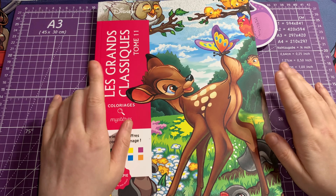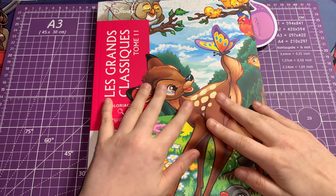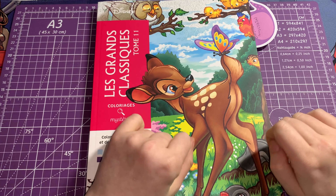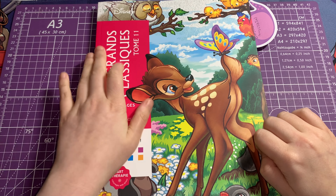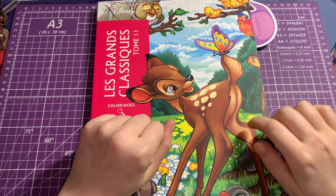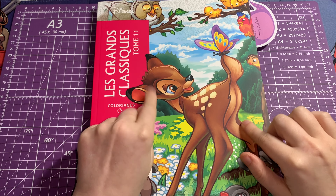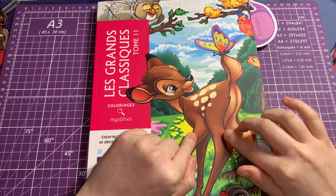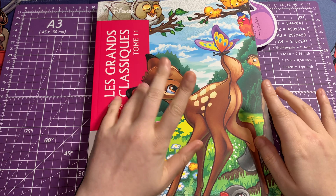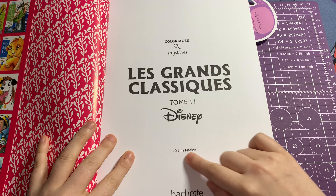Hi everyone, welcome back to my channel. Today I thought I'd do a flip-through of Land Grand Classic Tome 11, the newest volume of Disney Color by Number by Hachette — Heroes of the Land Grand Classic collection. This one is a little different than the previous ones: it has double-page spreads for some pictures, and overall about 80 images. The artist for this one is credited on the cover.